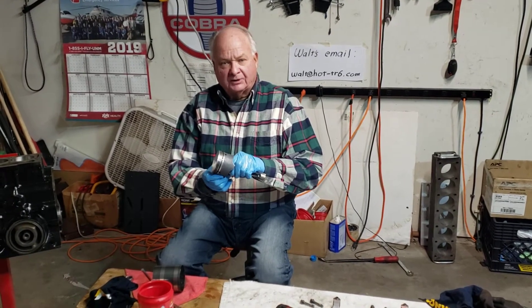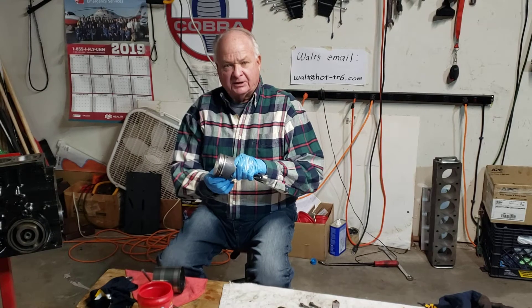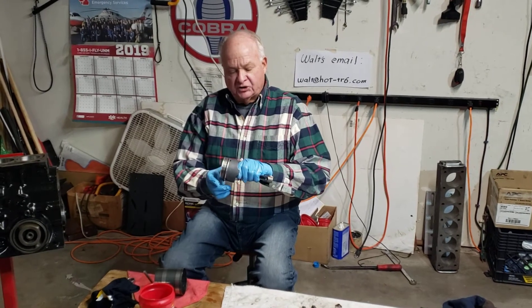All right, here we are — part four of Walter Hallowell's garage, with his Triumph TR6 engine rebuild.